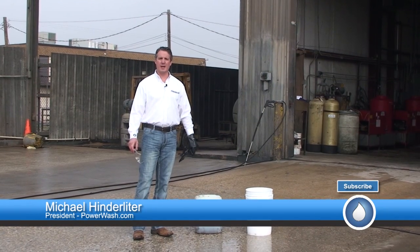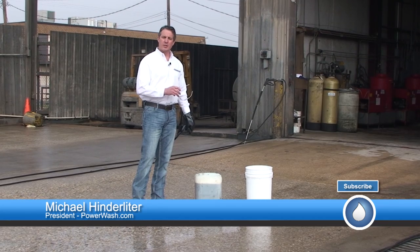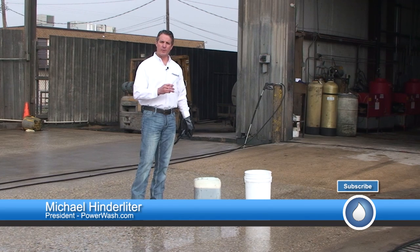Hello, I'm Mike Hinderleiter with PowerWash.com. Today I want to show you a little tip on how to pour solution from a five gallon bucket and reduce the amount of splashback you get when you pour it from that bucket.